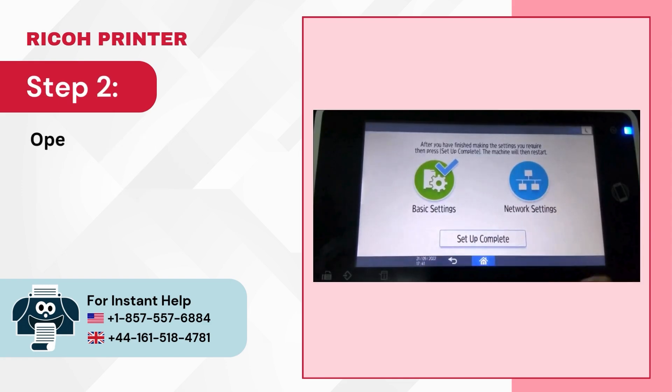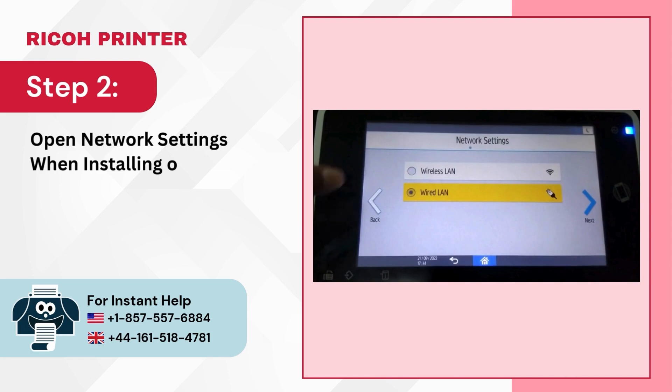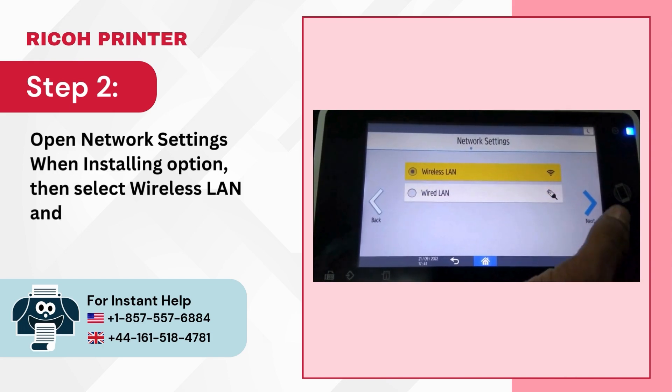Step 2: Open Network Settings when installing option, then select Wireless LAN and tap on Next.